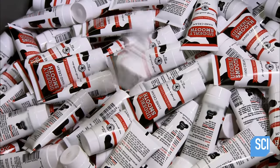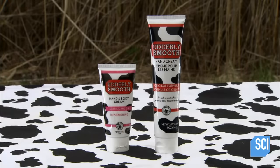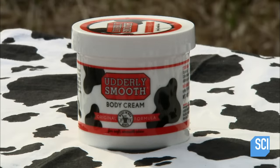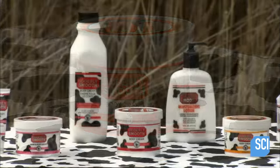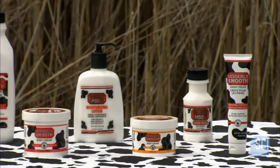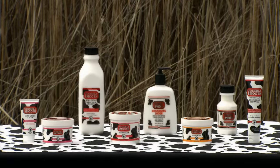When you rub the cream on your skin, the key ingredients — glycerin and lanolin — pack a one-two punch. Glycerin is hygroscopic, meaning it draws water from the air to the skin. Lanolin smooths the skin, forming a protective film to lock in the moisture.